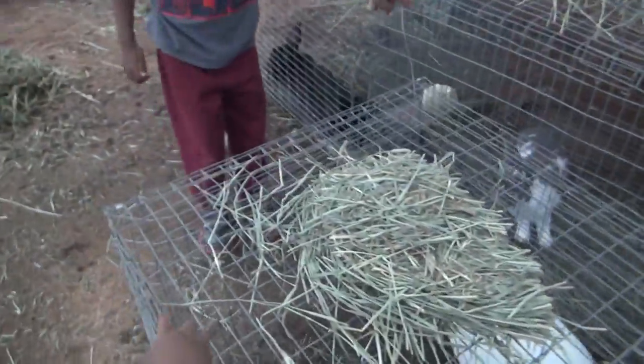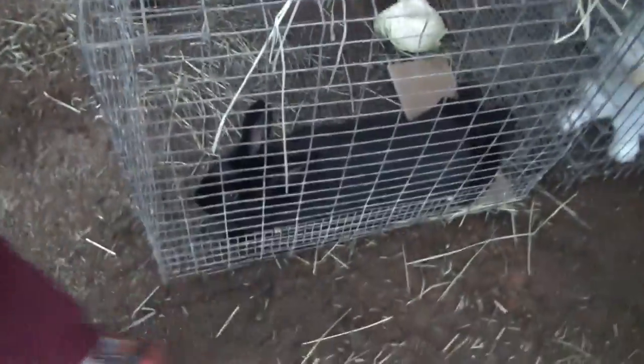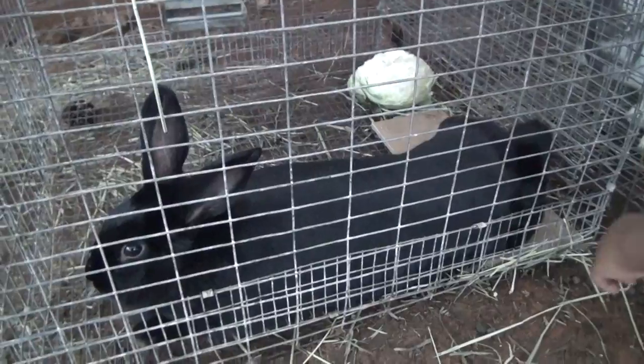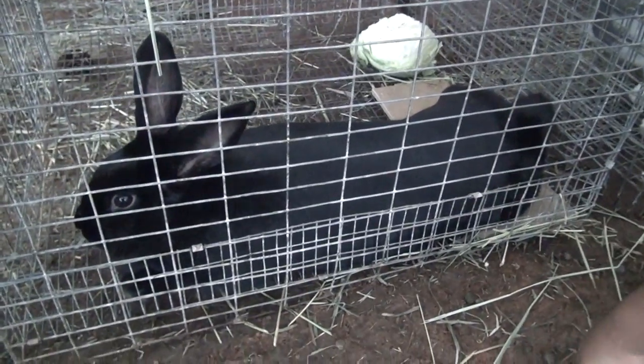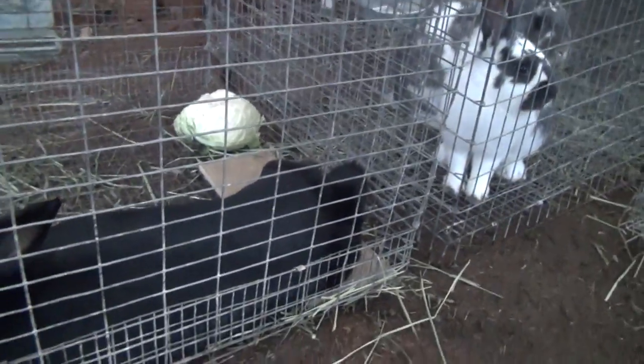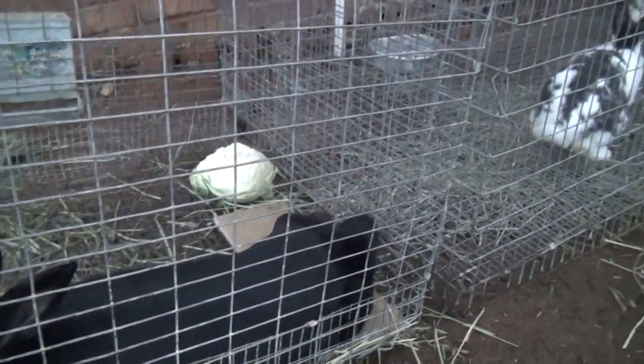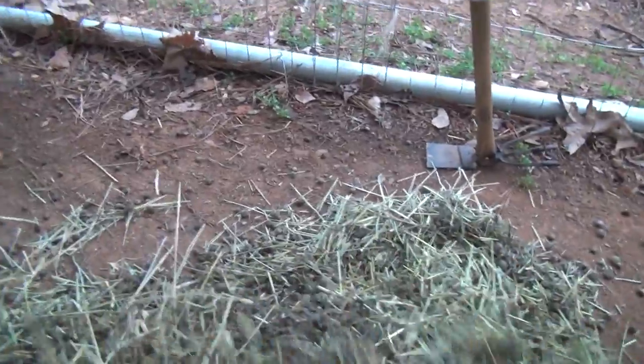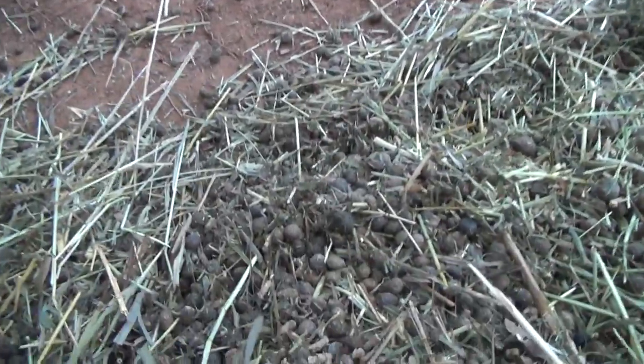These are supposed to be New Zealand rabbits. The boy that sold them to me — I don't know if they actually New Zealand or not. Most of the New Zealand I've seen was all white, these aren't larger, so they could be mixed breeds, but it's all good. This is what I really wanted to show you — this is hay mixed with rabbit pellets. If you dig up in there you can see the rabbit pellets.